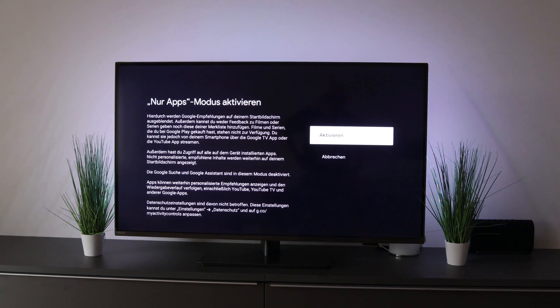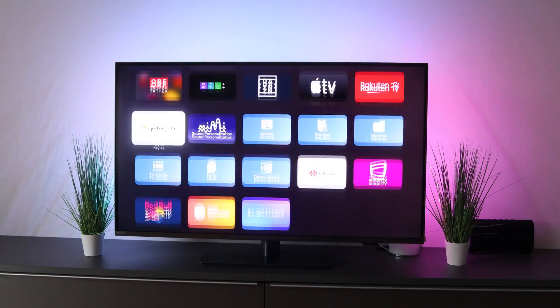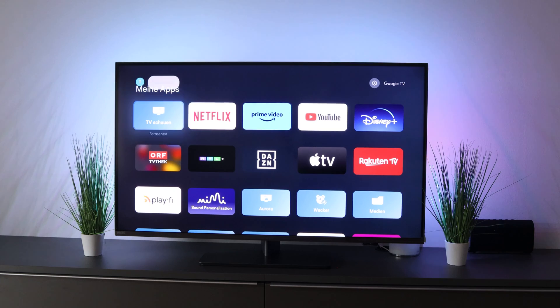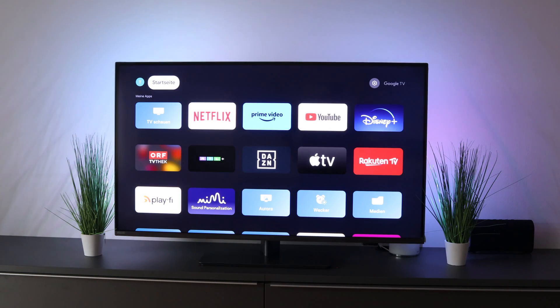We activate that, confirm the whole thing, and if we go back to the home page now, you can see that the whole thing has disappeared and our home screen looks like this now. That means I really only have all the apps that I use here.